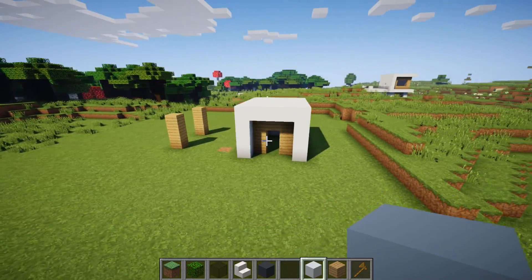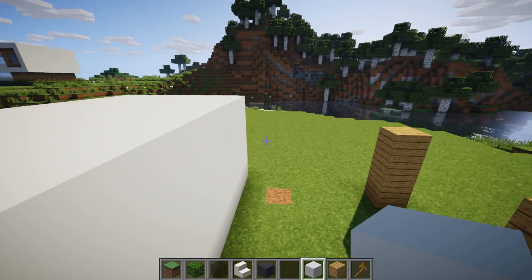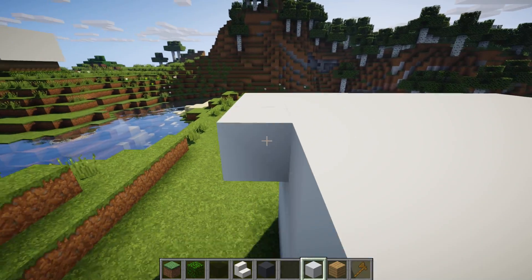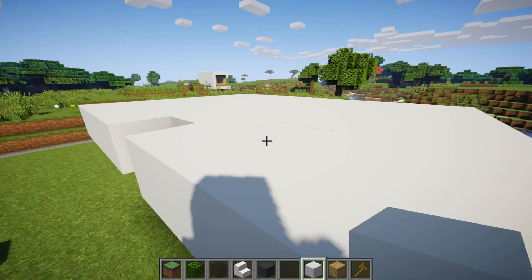Now that the box is closed, all we need to do is add one block layer going around this entire block — a one block layer going around the entire cube. Start anywhere and just go around. Very simple, and then we're done.